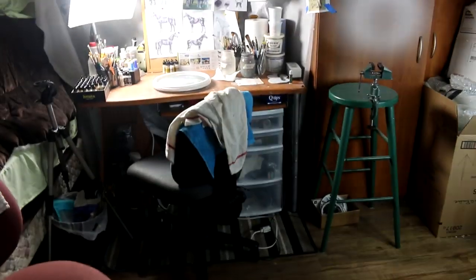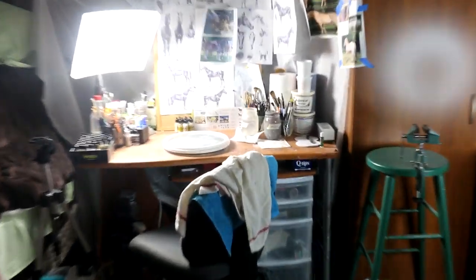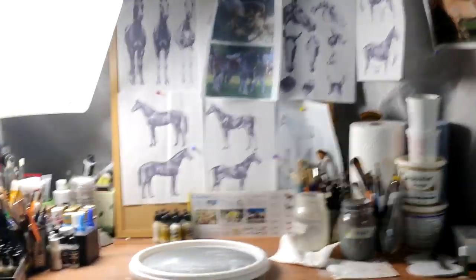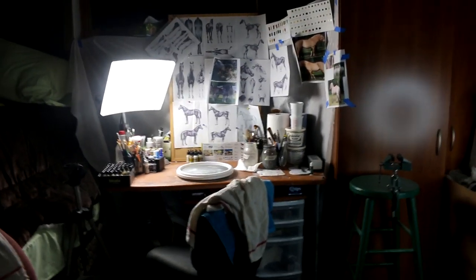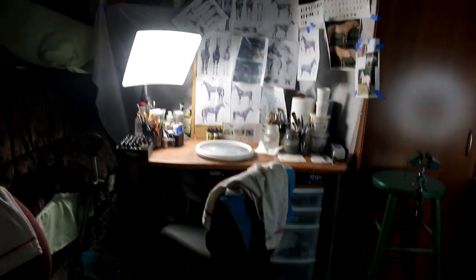Hi there, it's DJB and in this video I'm going to give you guys a little bit of a studio tour. It's interesting to see how people situate their workspace and you may find some interesting tools in here.